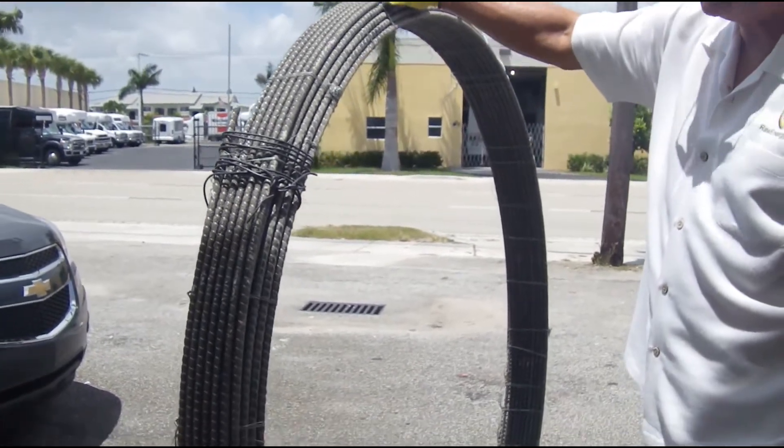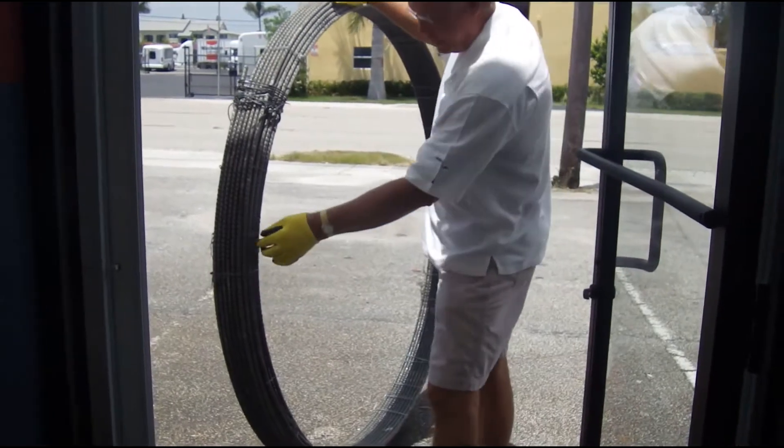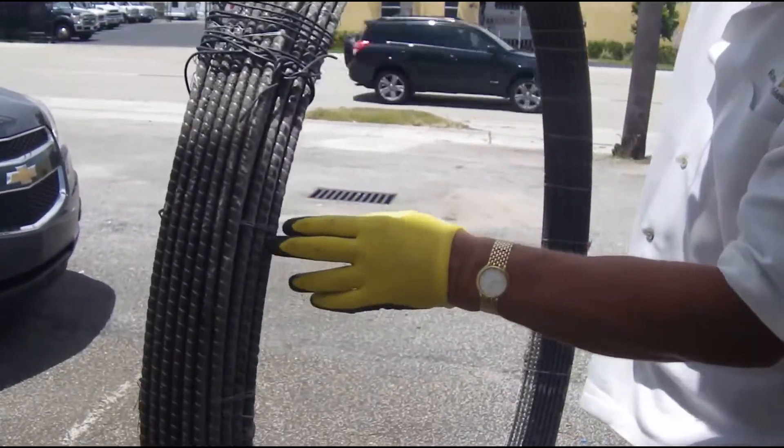Rock rebar doesn't take a set because it's fully cured epoxy at the time it's put on the roll. This is back before we put the better ties on it — it's been wired.